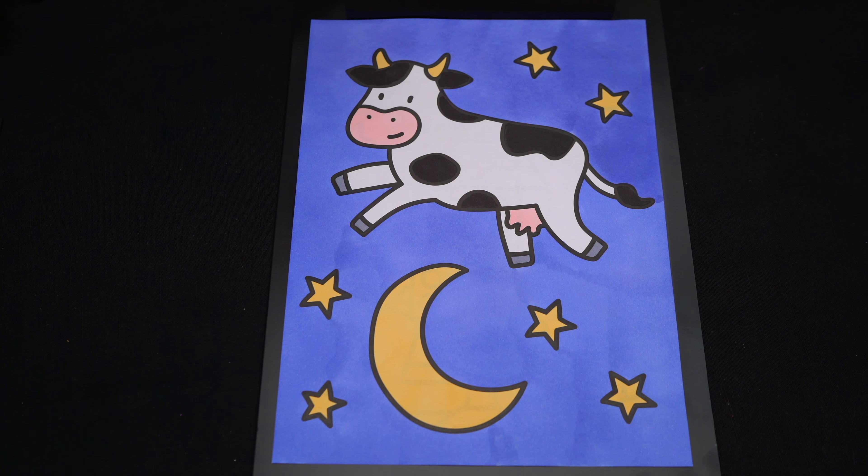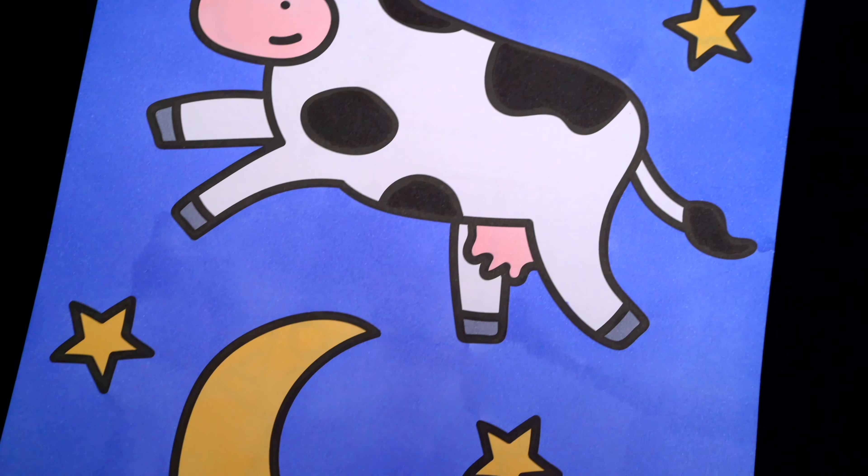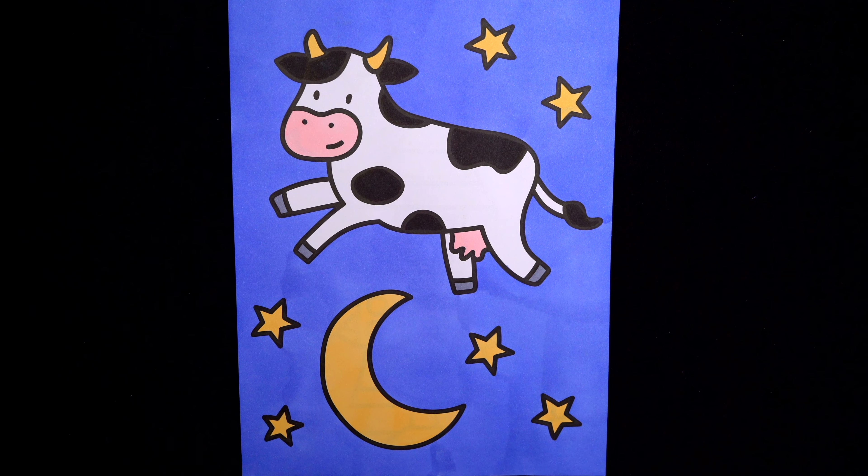Okay, I'm all finished. Wow, this picture turned out so cute. I love all the little stars and moon in the background. And this cow just makes me so sleepy.